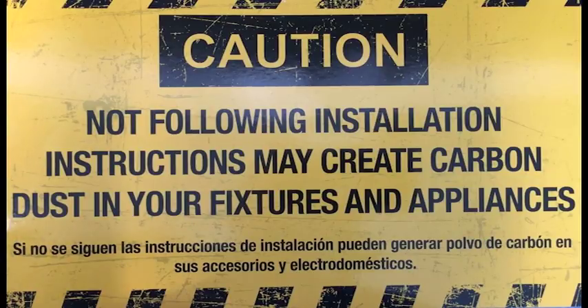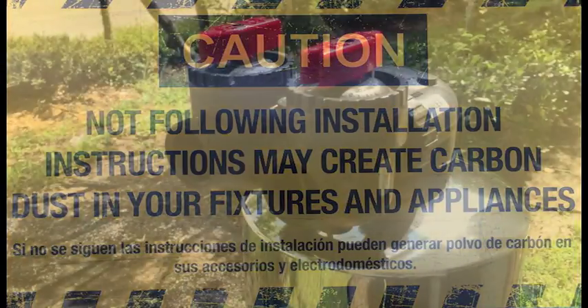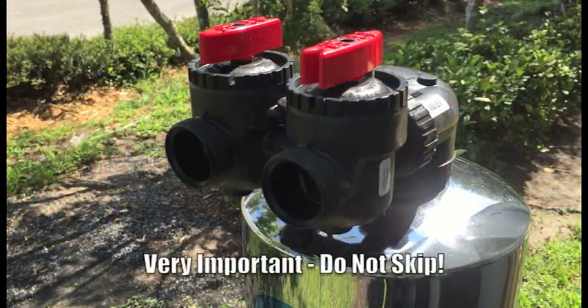Before placing your system into service, you must pre-soak your water filter for a minimum of 48 hours. Once the carbon tank has been pre-soaked, we can then move on to the flushing process.